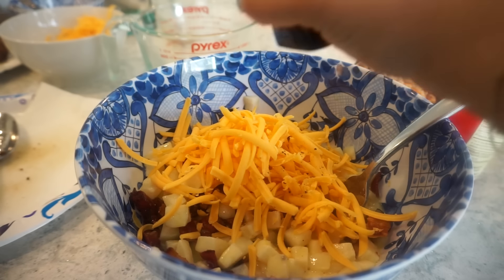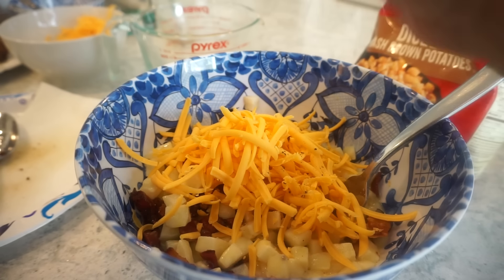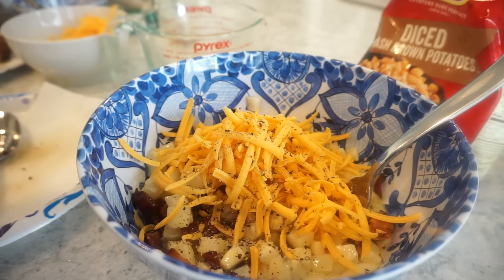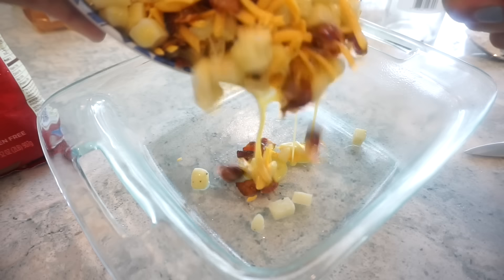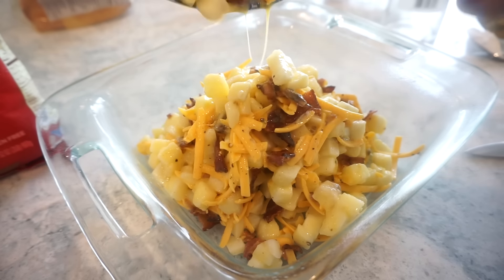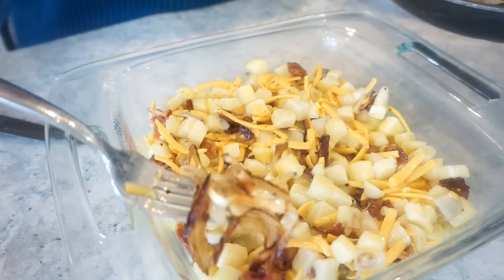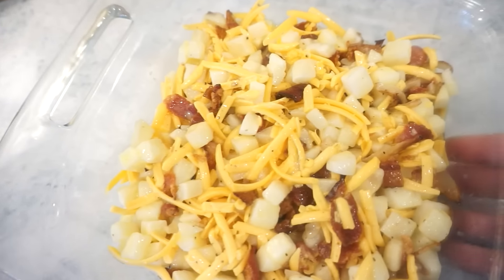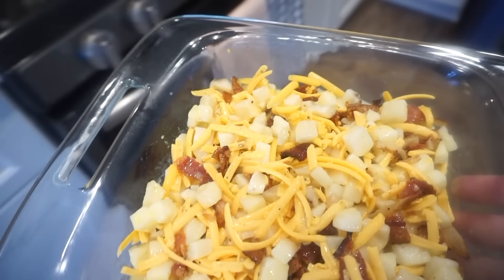Just a teeny tiny pinch of salt since the bacon's already salty. I'm using my 8x8 but if you're doing the full recipe, do your 9x13. Generously grease your dish. I'm going to put Bunky's onions down in there on his side. Just into the oven at 350 for 35 minutes. After the 35 minutes, pull it out, top it with more cheese, pop it back in for just 5 to 8 minutes, and then it will be done.